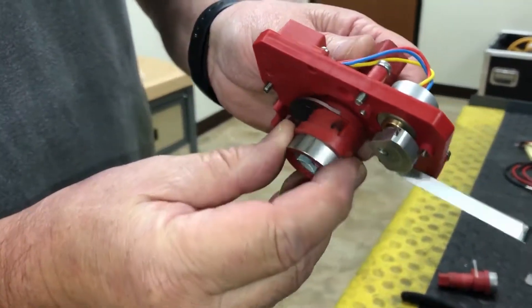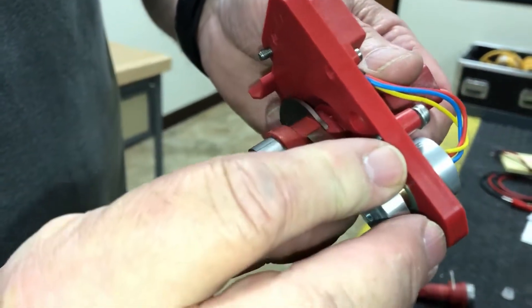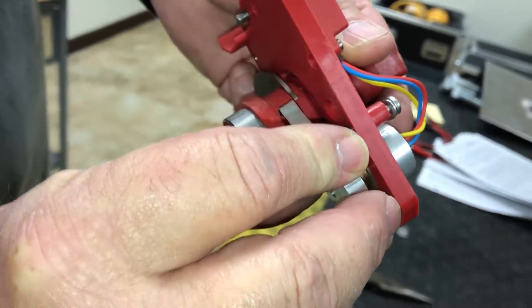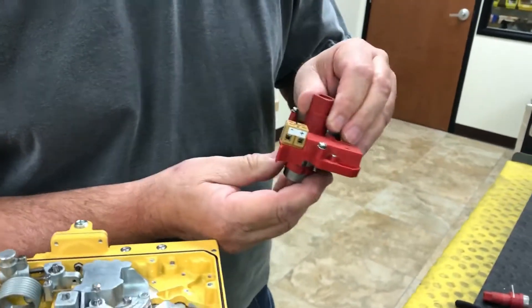On the coupling itself it has a C and an A — C is for clockwise, A is for anti-clockwise. What you do is you just take that and slip it into that little groove right there, and right there it works.